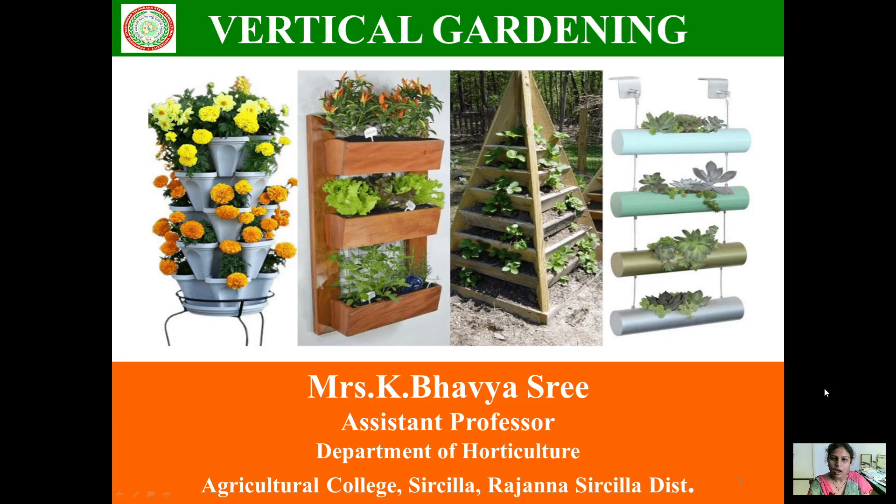Good morning! Are you tired of looking at boring plain walls? Do you want to turn your walls into lush green gardens? Here I have a solution: vertical gardening.